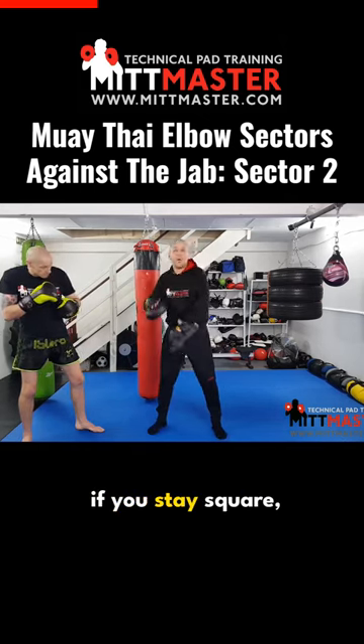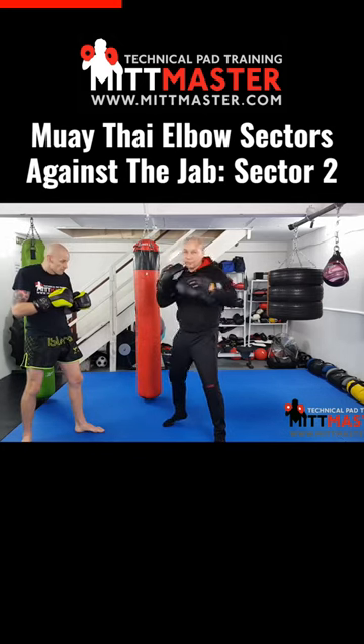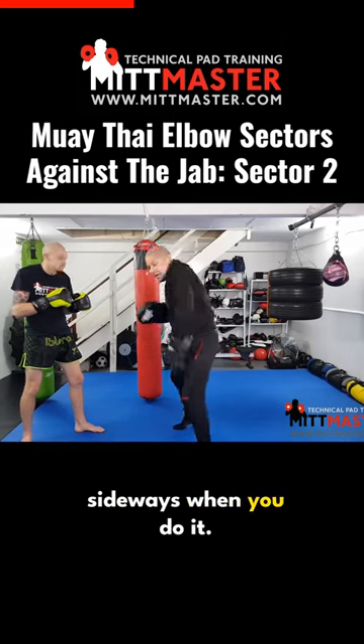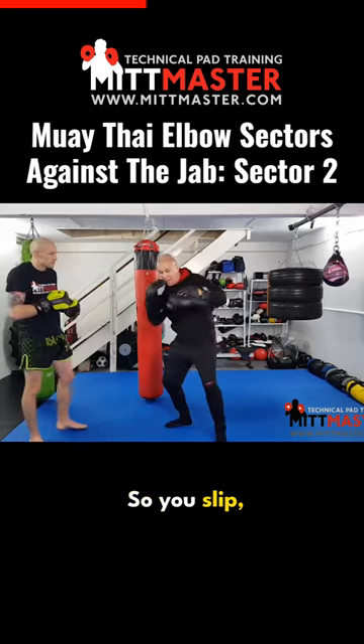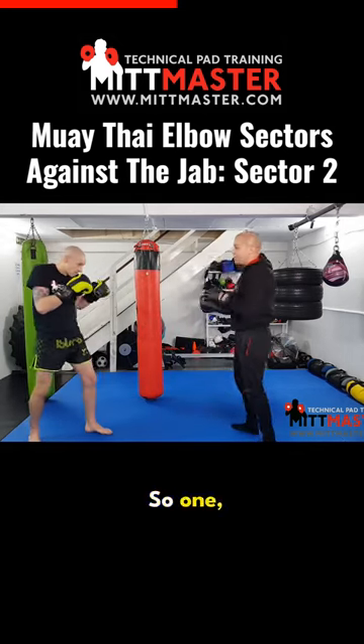The way to get power is if you stay square, it doesn't work. You have to, when you slip, turn a little bit sideways when you do it. So you slip, step in the left foot, now sideways on — this upward elbow has a bit more power to it.